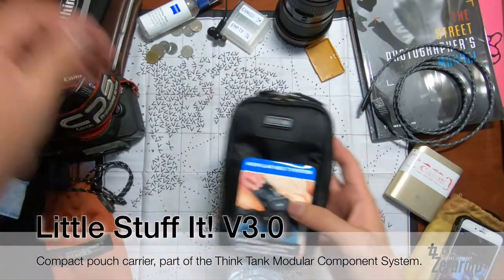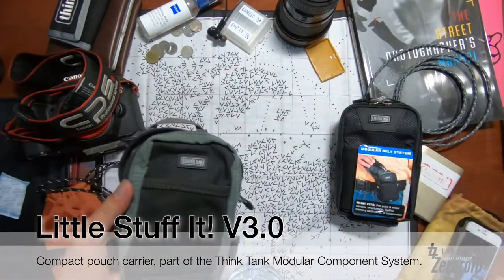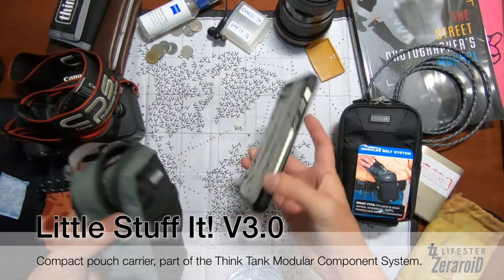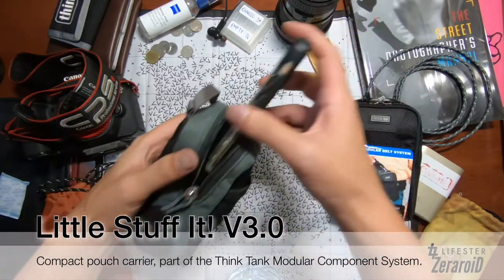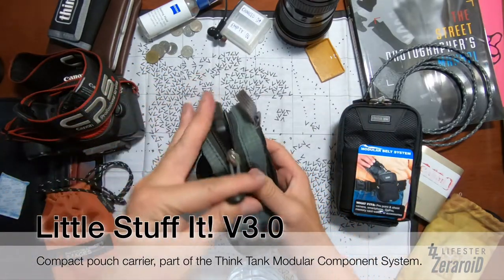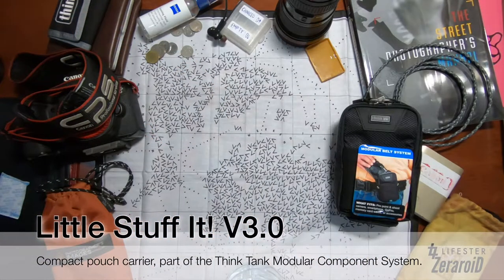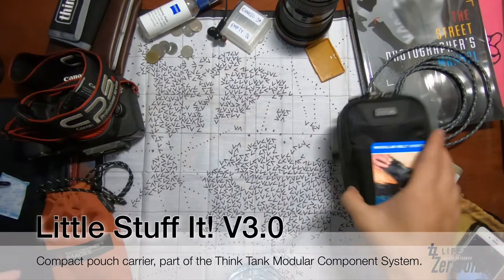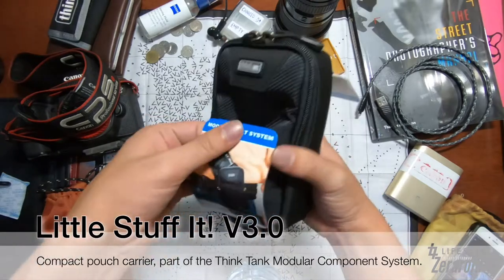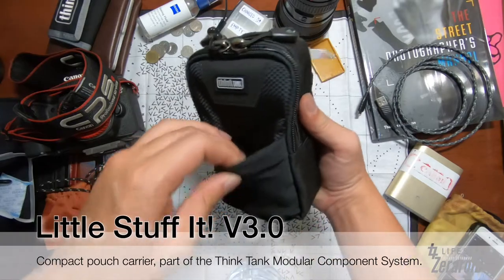Let me show you — this is my iPhone. With the older version, it doesn't fit; you can't zip it all the way through. So that's not great. The new version handles it no problem.